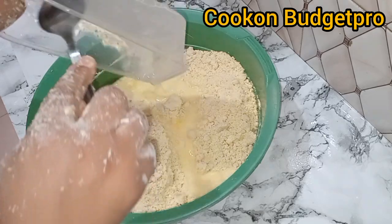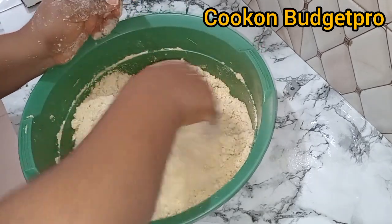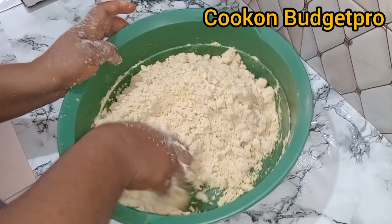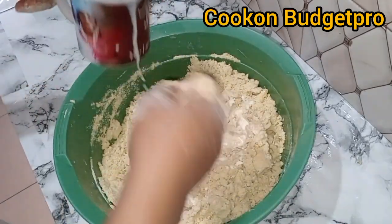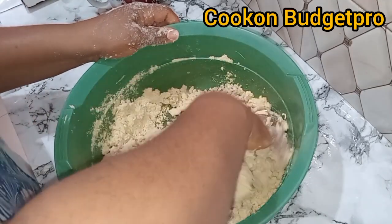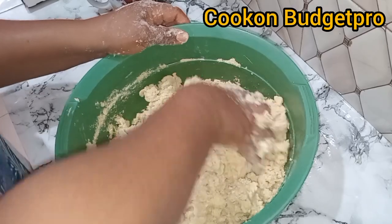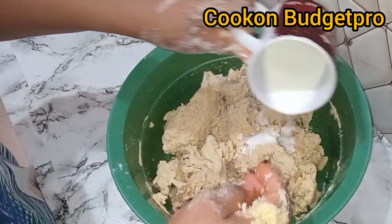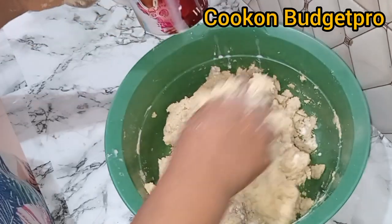The butter shouldn't be too much, else it will start melting even before you're done kneading and the dough will become too oily and start breaking. It also shouldn't be too little, else your dough will become tough and not crunchy and not soft — and that's not what you want.